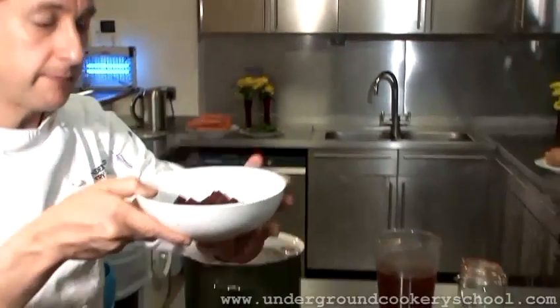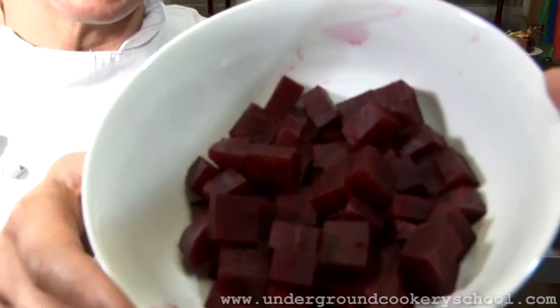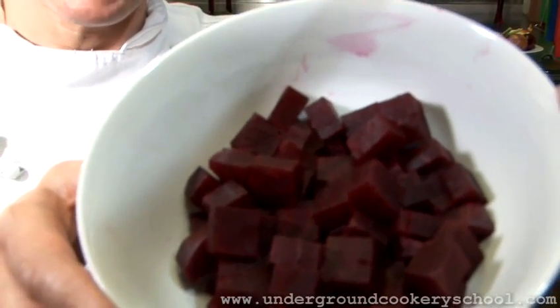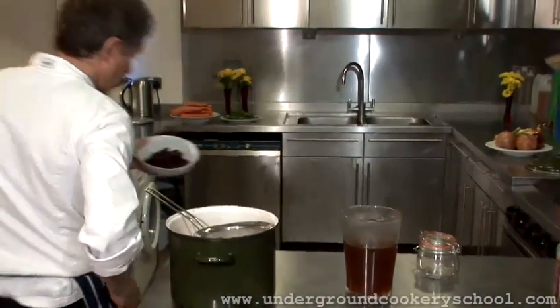So we've got our spice liquor here, or our pickling liquor. And what I did earlier on — I'm just going to bring this up to the camera so you can see — I cooked off some beetroot, which I diced up, and this is what we're going to pickle.